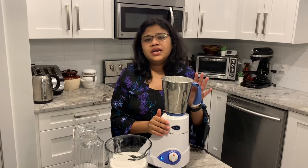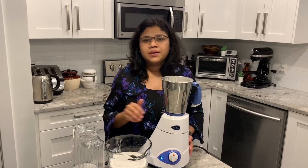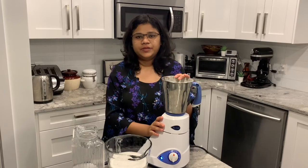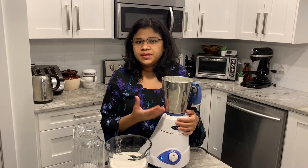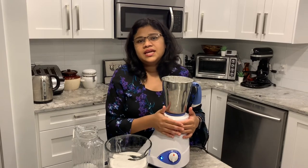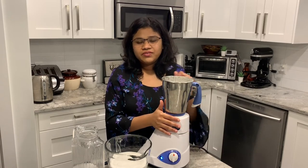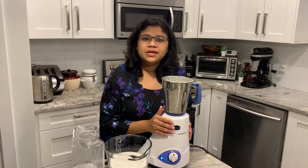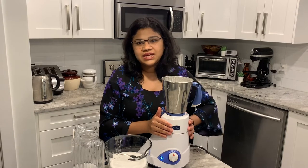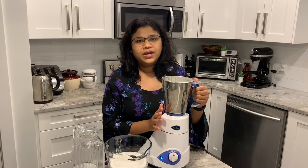If you have a cup, you can use a cup. If you don't use a correct measurement, it will be very helpful. That is one method we have to do on a daily basis. Then we have to correct it. It will not be soft or it will be soft.